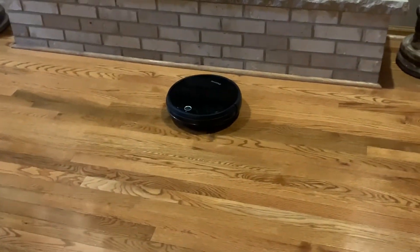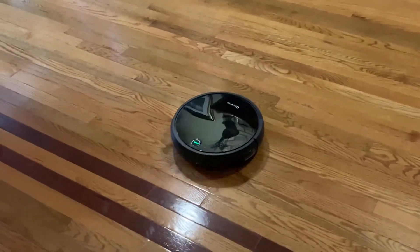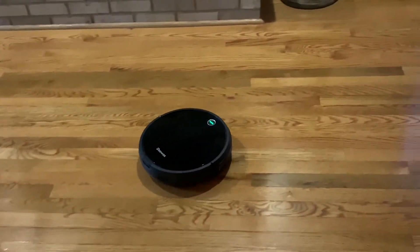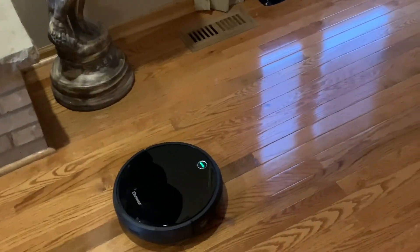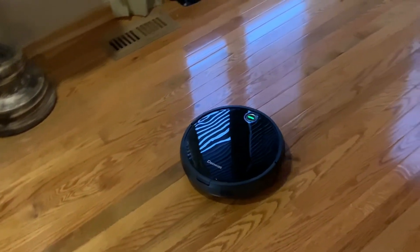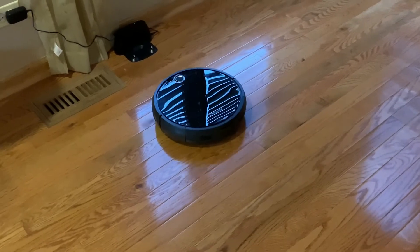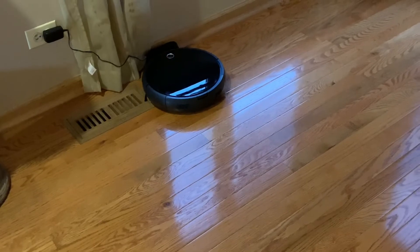Now I've pressed the home button just to see if it will make its way back to the charging station. It's pulling away and turning around, and it should make its way back. What I find so amazing about these things is that it has been running and it knows exactly where the charging station was. When your robot is starting to run out of power, it knows how far away it is from the charging station and will make its way back before it runs out of power. There it is — now it's charging.